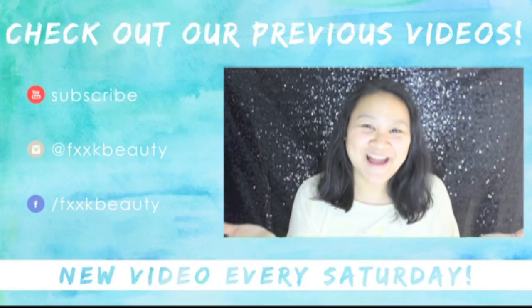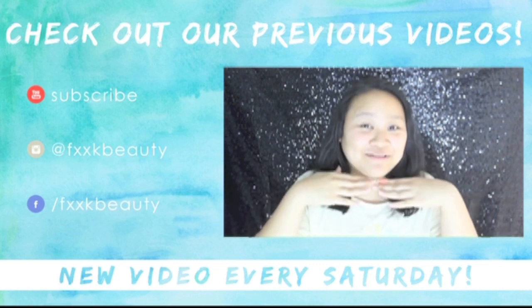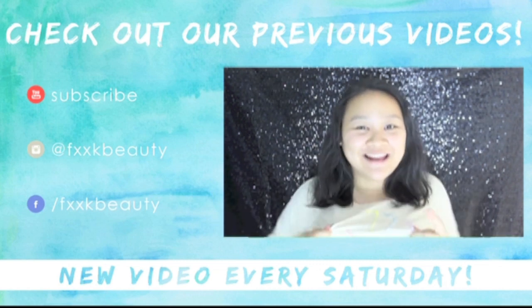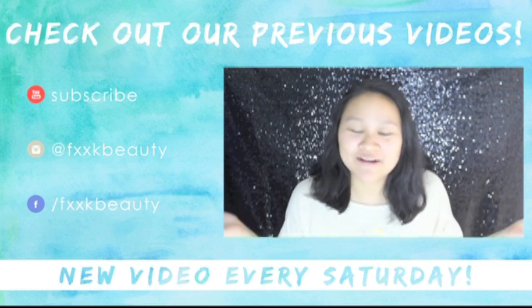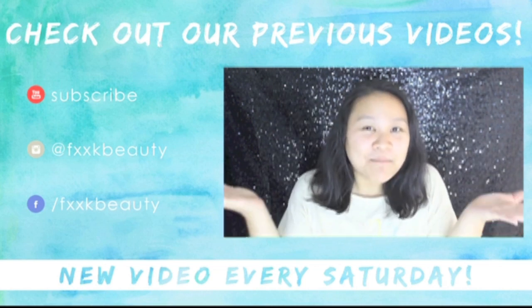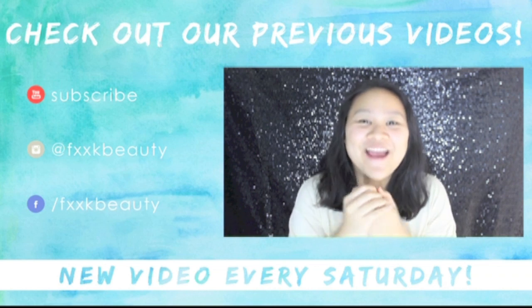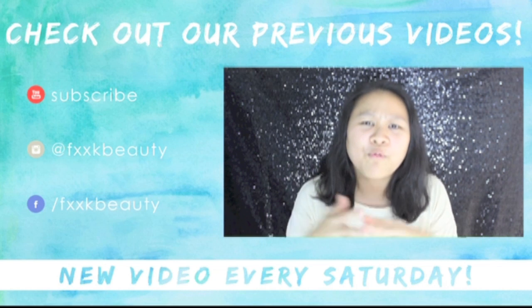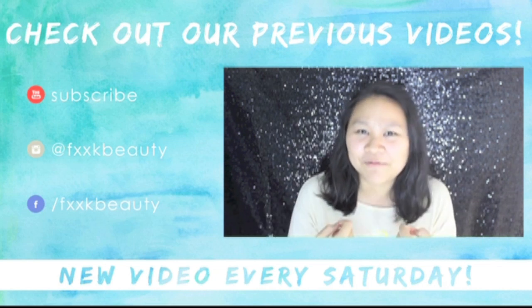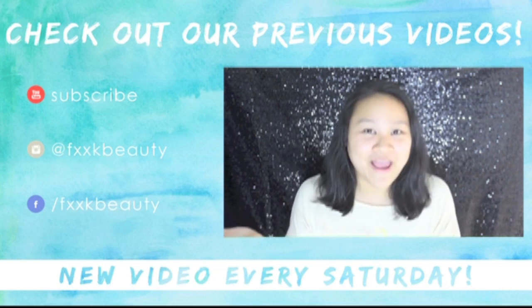Hi guys, welcome back to our channel. Excuse my bare face and this t-shirt I have on, because today is going to be a very special episode. I decided to dye my hair together with you guys, since I want to shake things up a little bit — so I asked myself, why not dye my hair?